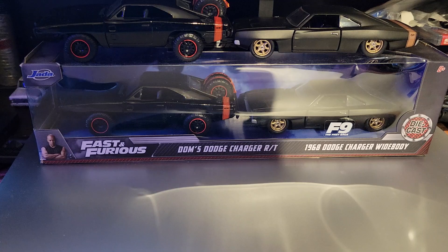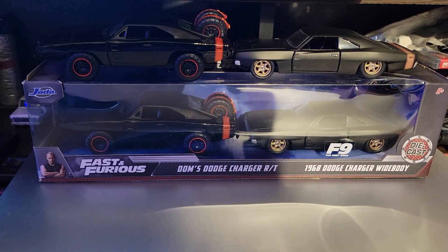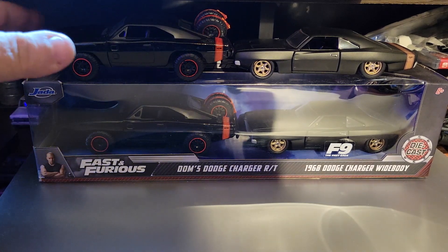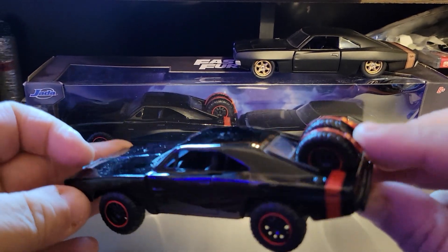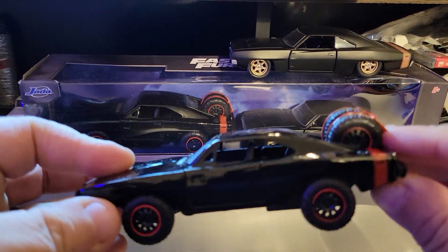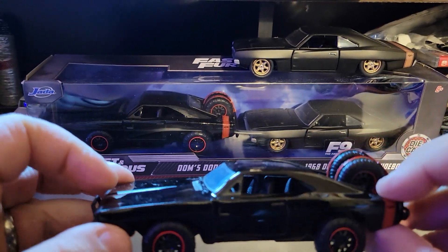Today I'm looking at Dom's Charger 2-pack: the Dom's Charger RT and the 1968 Dodge Charger Widebody. We're going to start with the RT right here. I bought two of these so I could play with the cars. This one doesn't have a lot to look at because the doors do not open — there's nothing that moves. It's die-cast metal, like all Jada cars are.